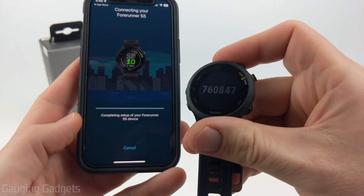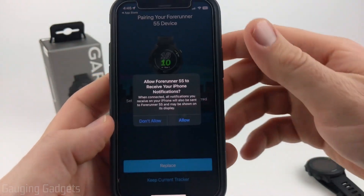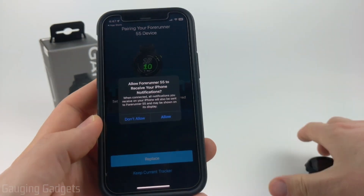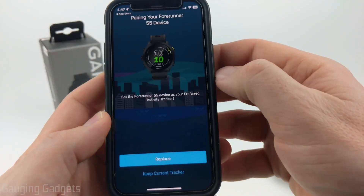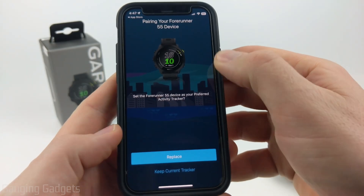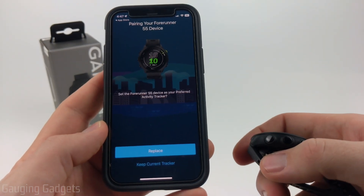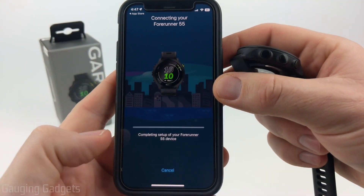Give it a second to actually pair with your watch. If you get any questions about allowing notifications from your phone onto your watch, I recommend allowing those — it really increases the functionality of your watch. Also, if you have multiple Garmin watches, you can have your new Forerunner 55 be your preferred activity tracker by selecting Replace.